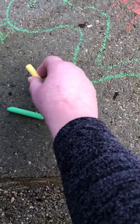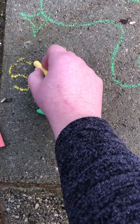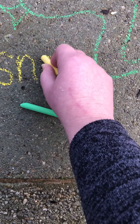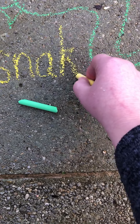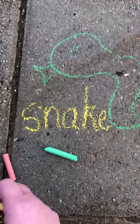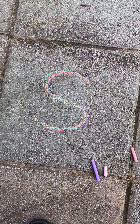Ssss. Let's use S for snake. Ssss. There's S for snake and there's the word snake. I can write snake. Ssss. And there's my S in my outdoor area.